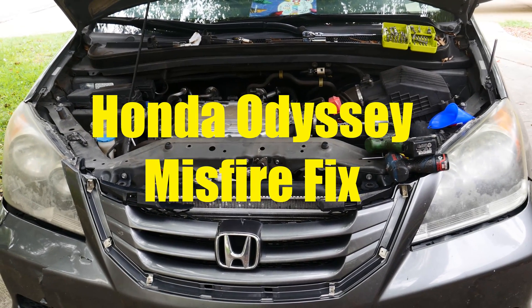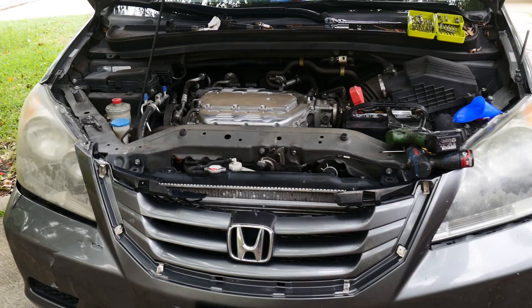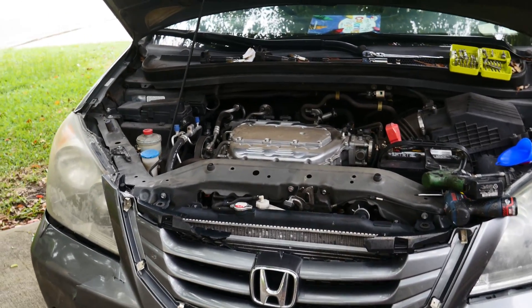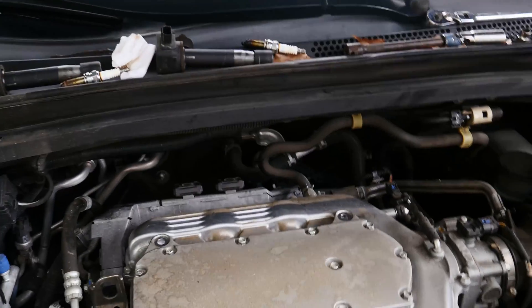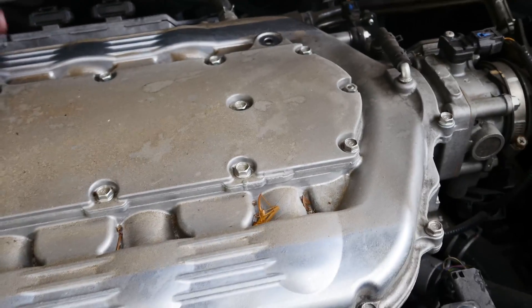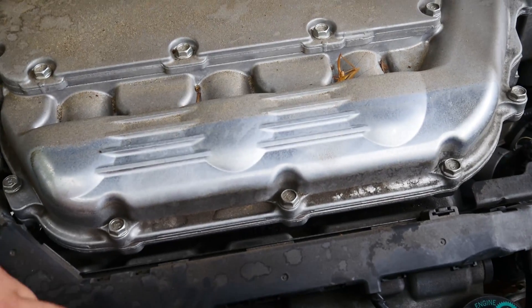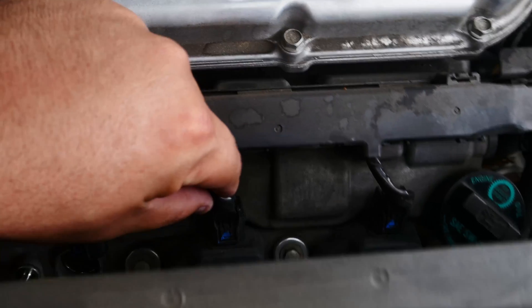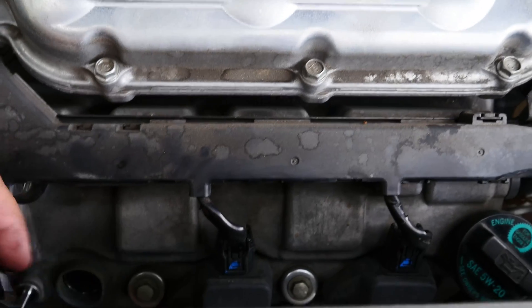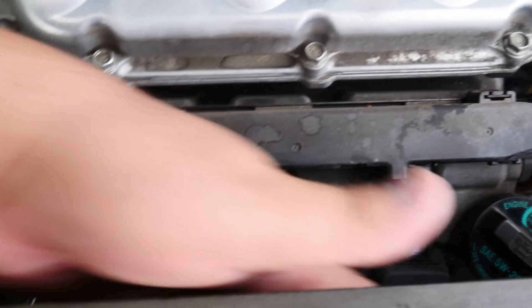Hey, what's up guys. Here's a quick video on fixing the Honda Odyssey with a misfire and VSA lights on. I checked — I switched the coil from this cylinder to the back cylinder. First I was just unplugging the coil plugs while the engine was running and seeing if the idle changed when I unplugged one of them.